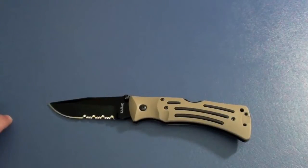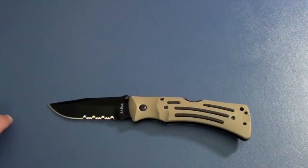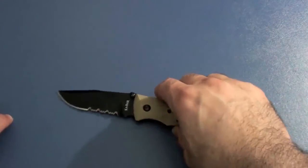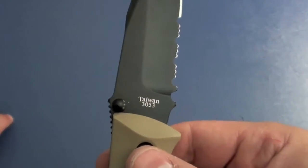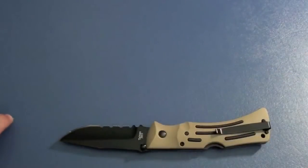The HRC for the AUS-8A steel is anywhere between 57 and 59. Although this is an American company and they do make a lot of things in the USA, this particular knife is made in Taiwan, not the US. So if you want a US-made K-Bar, this is not it, and I don't think any of the K-Bar Mules are made in the United States.